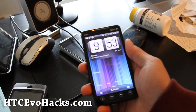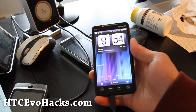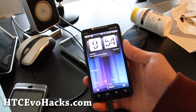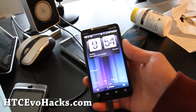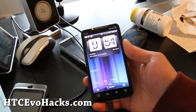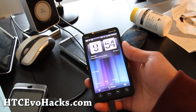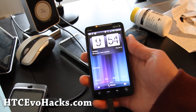Hi all folks, this is Max from Zetomax.com and HTCEvoHacks.com. Yesterday I unrooted my phone and installed the latest OTA update, and I was very disappointed because it wasn't that fast. I mean, it was Gingerbread, but now only after a day, there's a new ROM called TIX which is basically based off the stock ROM that was announced yesterday. Let's go install it.